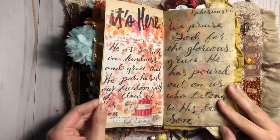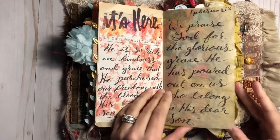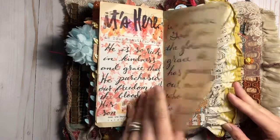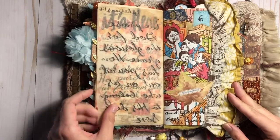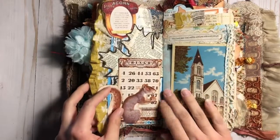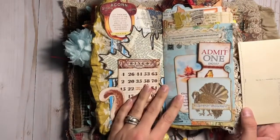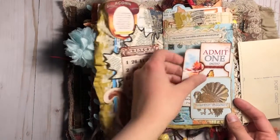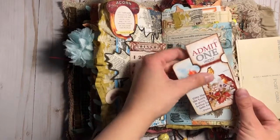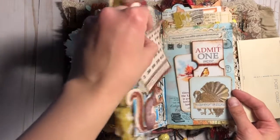Here I have some vintage book pages. I did get some of my pages out of order because I didn't sew my signature together until after I had embellished everything — I thought it would be easier to do it as I went, but it made it tricky to sew together. I used a vintage postcard as a flip-out, and underneath that I have a pocket with some more journaling cards.